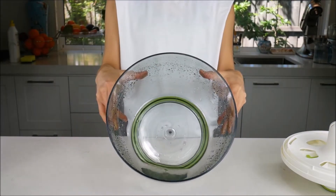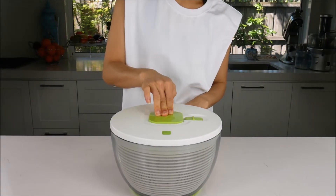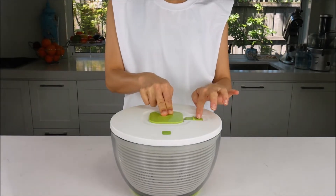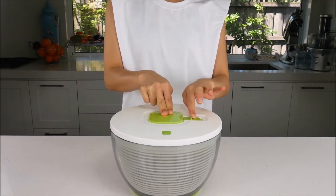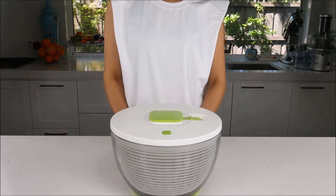After the water is tipped out, the salad may be stored in the basket or the bowl in the fridge for later use. To save space when storing the salad spinner, you can lock the knob down. Use one hand to push the knob down and hold it, then use the other hand to slide the knob lock inwards until it clicks into position.